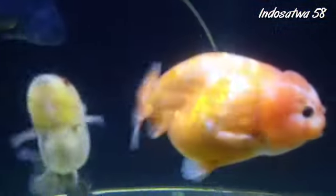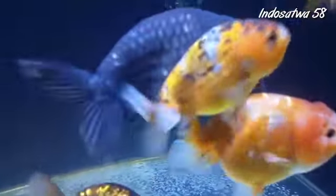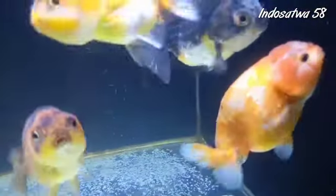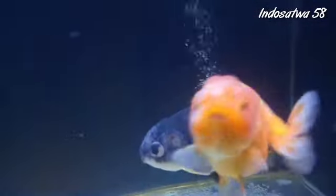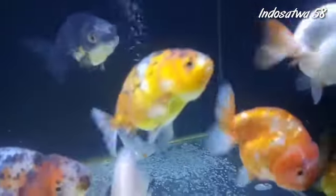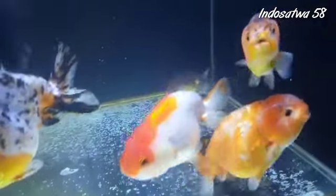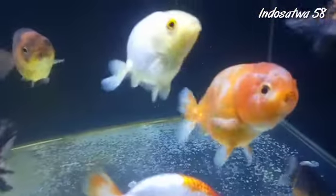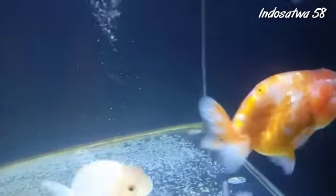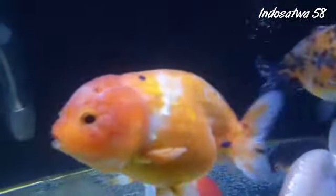Kita fokus ke yang merah nih, ini apa namanya? Itu pancawarna. Pancawarna, harusnya lima warna dong Om. Dulu itu warnanya banyak. Ini mungkin memutasi hitam ya, waktu masih kecil warnanya beragam, kemudian setelah besar dia mutasi ya. Tapi ini pancawarna ya, masih jenis rancu teman-teman, jenis rancu. Tapi ini kategori warnanya pancawarna, cuma sedang mutasi sehingga sisa warnanya tinggal merah, hitam, putih.